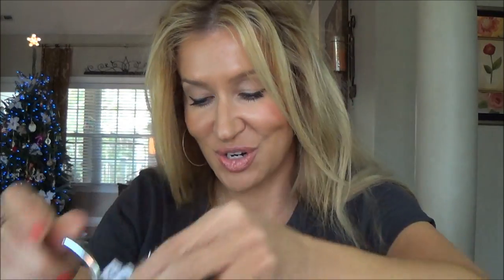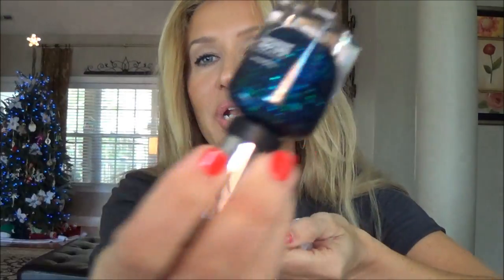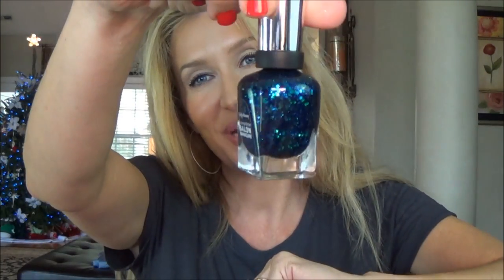I also got a package from Teresa. She sent a little kitty cat ring holder for my dresser, a sparkly Sally Hansen nail polish in Mermaid's Tail — so pretty — a really cute notepad with a fancy pen, and the leopard print on the side. Thank you so much Teresa, and thank you for the sweet card and encouragement.